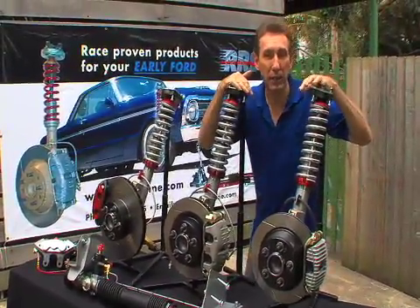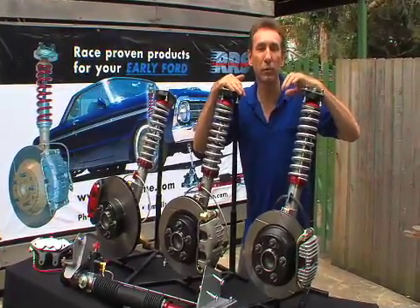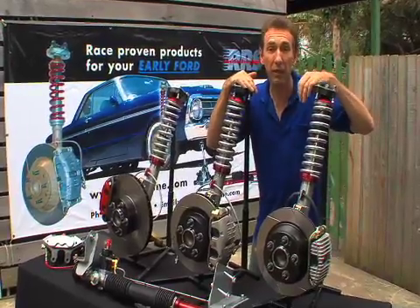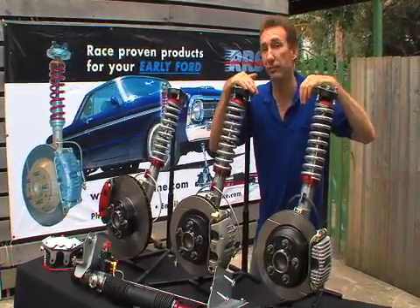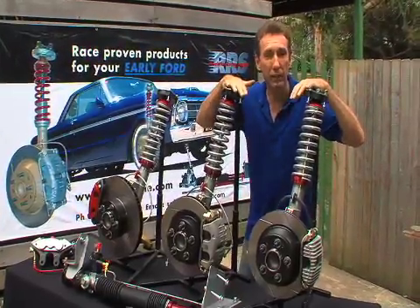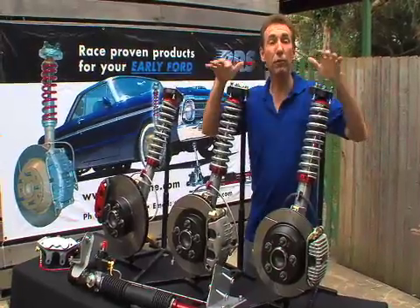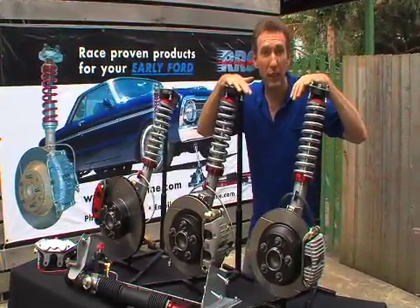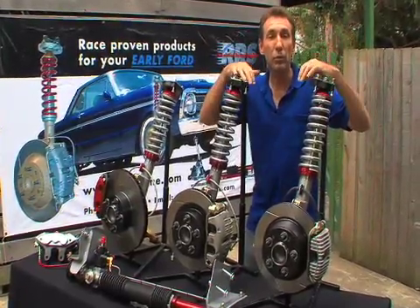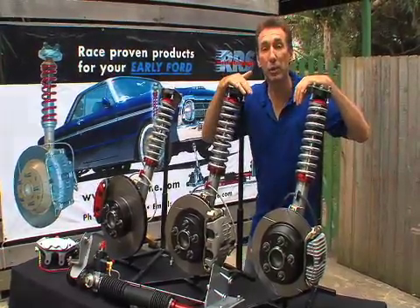These amazingly well engineered and quality built set ups will bring the performance of just about any old Ford from the 60s through the 80s well and truly up to speed and even better than a lot of new cars on the road today. Only the RRS systems have 25 years of research and development behind them and full road traffic engineering approval in Australia, New Zealand and the United States. They're guaranteed when you use them within approved limitations and they're fully adjustable and rebuildable.